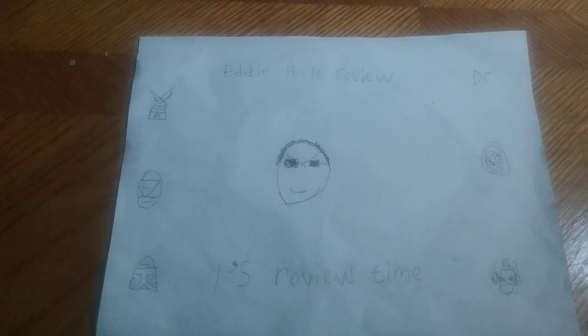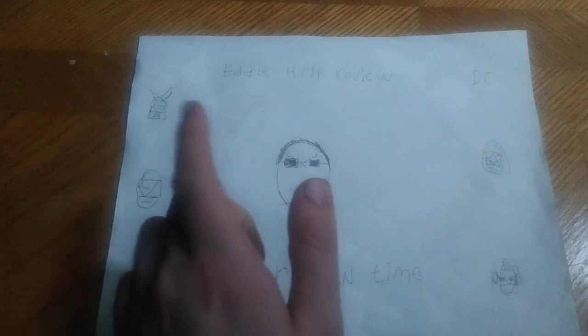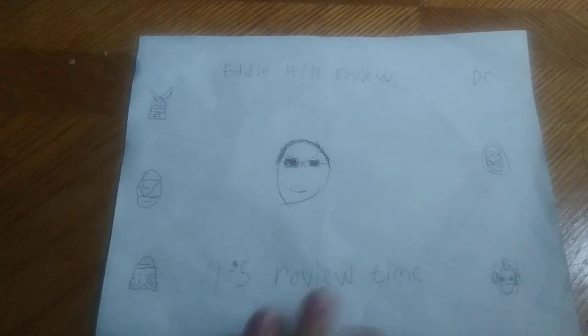Hey, what's up YouTube land? It's your boy Eddie Hill, the White Oak, Pennsylvania toy collector, and it's time for another Eddie Hill review. It's review time, people, and today we'll be reviewing Transformers Bumblebee movie Ratchet.